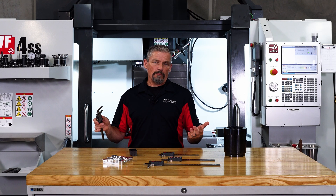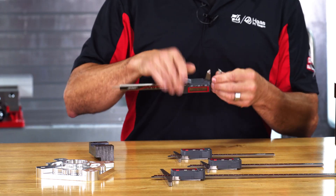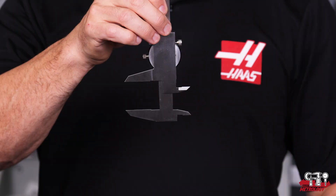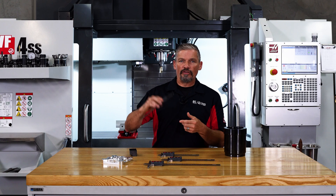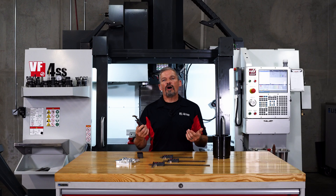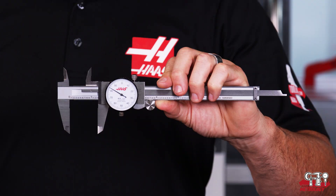It's not that you can't make these measurements with a regular set of calipers. Of course, you can use the ground depth faces on this side and you can use the depth bar here on this end. But this more common type of caliper is primarily designed to measure between these jaws right here.